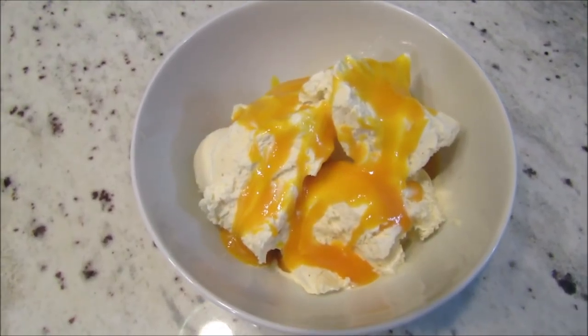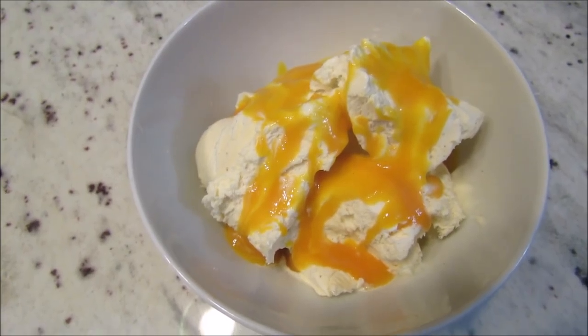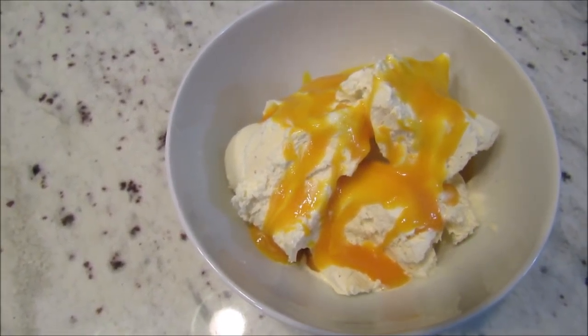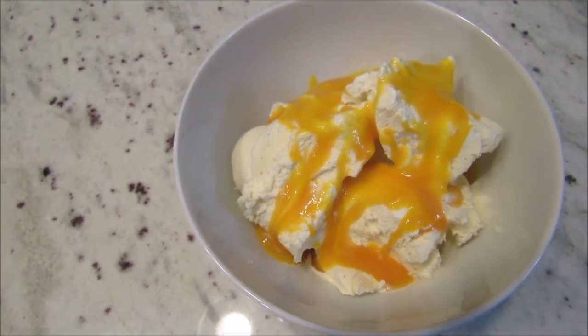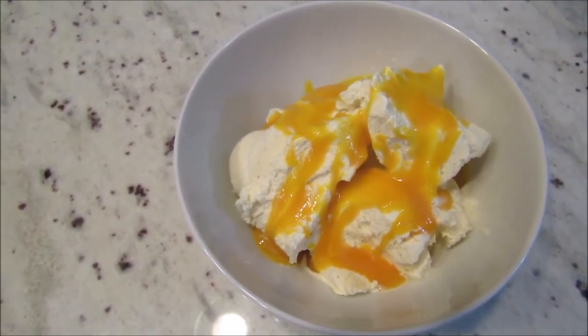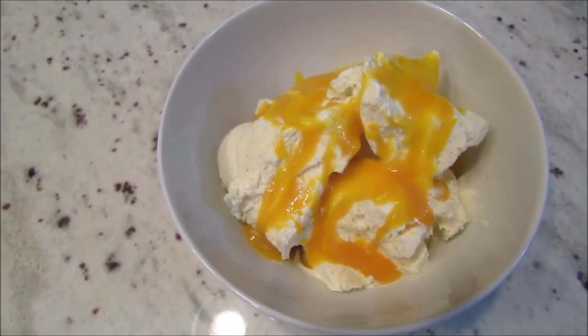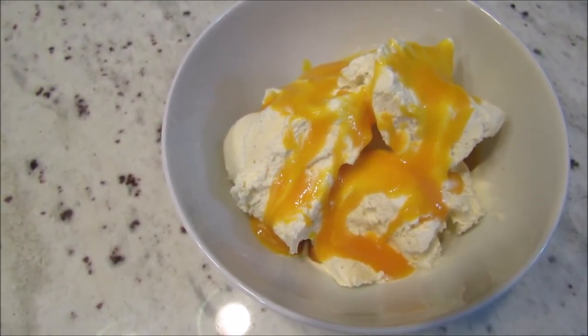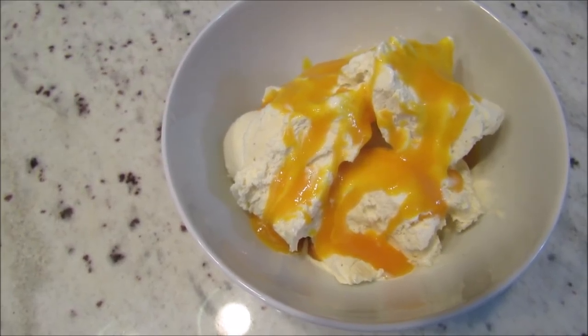This is Christian's bowl — vanilla ice cream with mango puree or mango pulp. I mentioned this over the summer. One of my friends got it for us from an Indian store, so I'm not sure if you have those in your area, but it is so good — it's really great on ice cream.